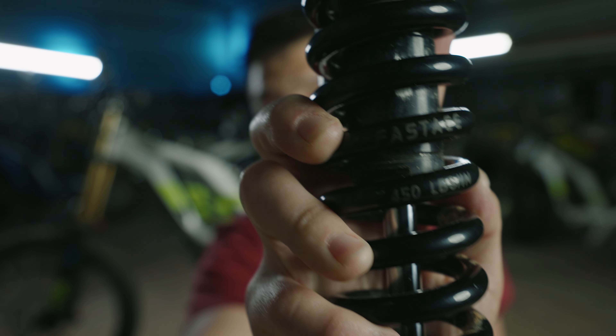The only thing with the stock shock is that it comes with a 450 pound rate spring. I don't know if you can see it there — 450 pound spring for a Suron is way too weak. I think you would at least need a 500, or if you're heavier, 550. 450 pound is what I run on my mountain bike, and that's a lot lighter than a Suron.